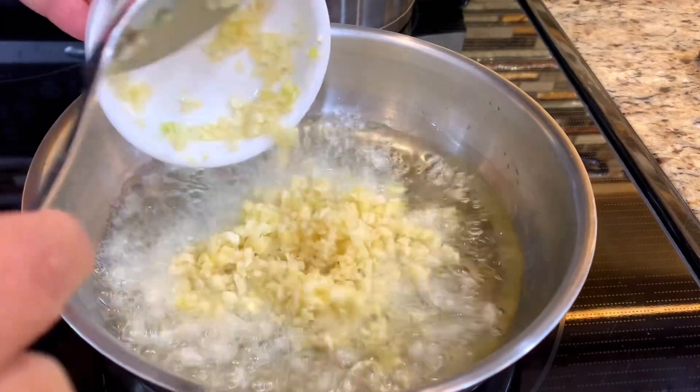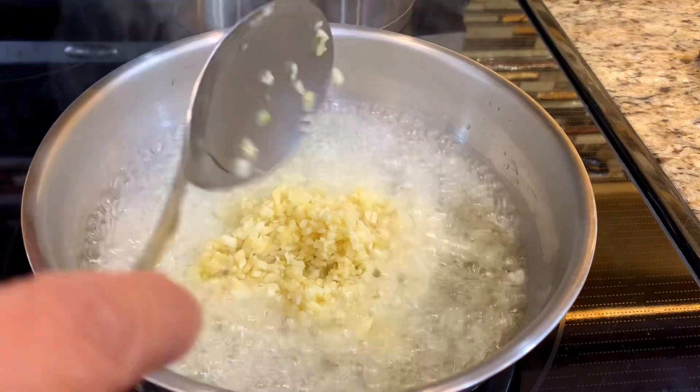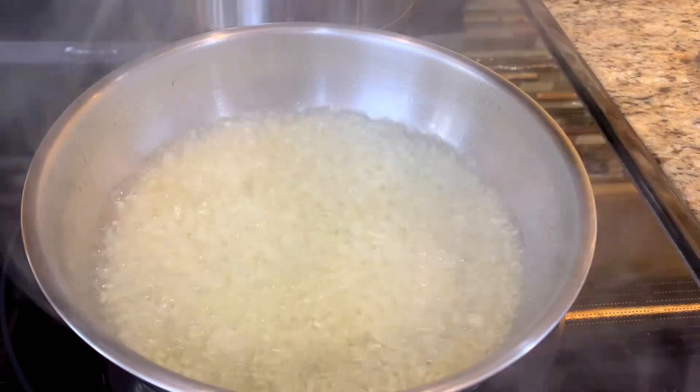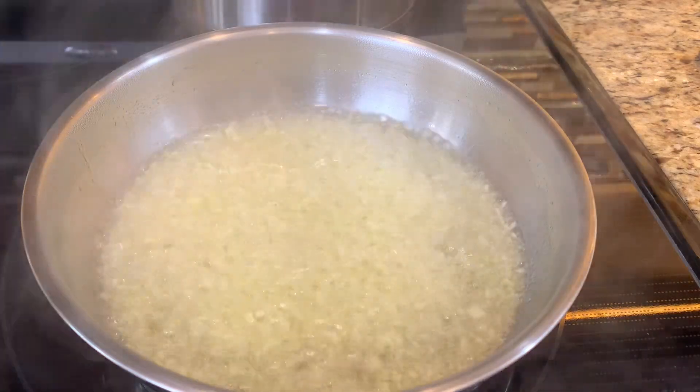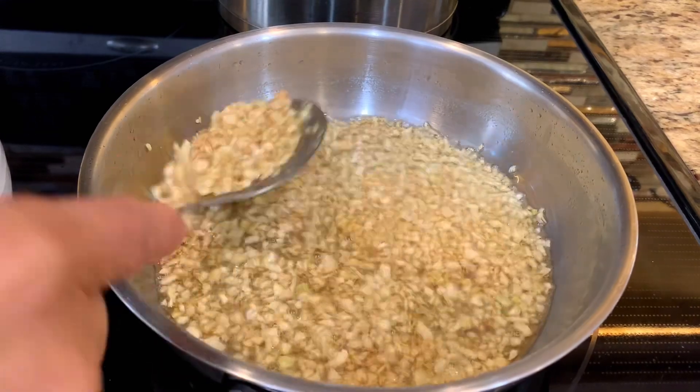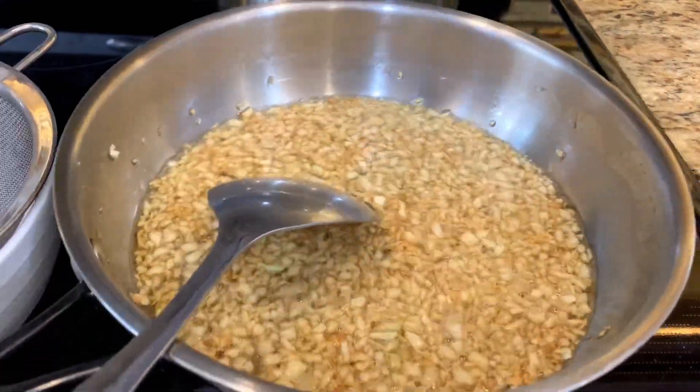Fry the minced garlic in a low-heat pan. Add salt for extra crunch. Remove from the heat when it's turned golden brown.